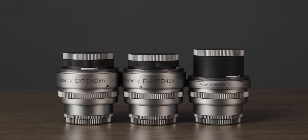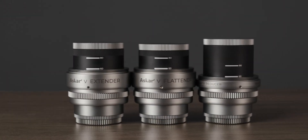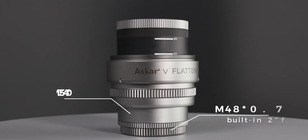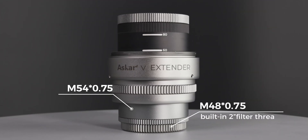The Asker V also comes with three accessories: the 0.75x reducer, a 1x flattener, and a 1.2x extender. The rear end of each accessory has M48 and M54 adapters with a 2-inch built-in filter thread for easy filter attachment.